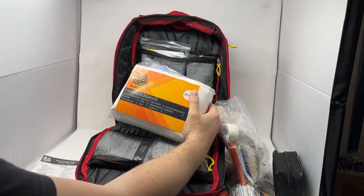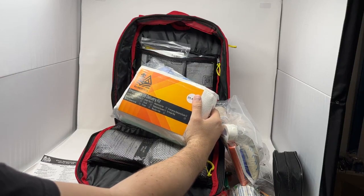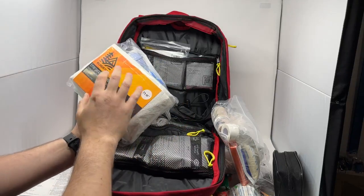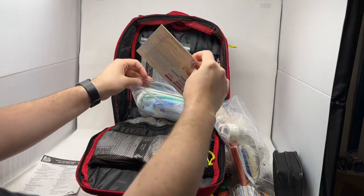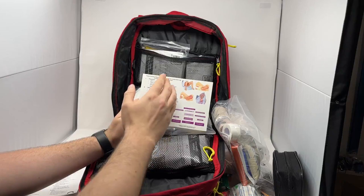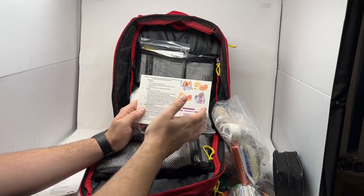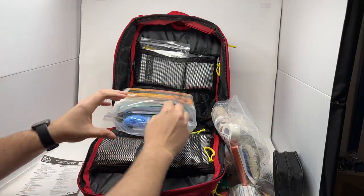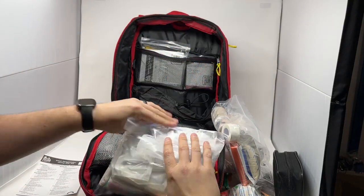We have our emergency OB delivery kit. Definitely not something we commonly come across, but if you do, it's nice to have all the tools and the reminders. This has everything for assisting with the delivery of an infant in a pre-hospital environment, as well as a review card on the back walking you through the steps of what to do, including if the infant needs some level of resuscitation. It has all the tools to keep everything clean and sterile while assisting with that event.